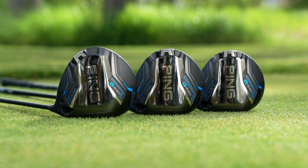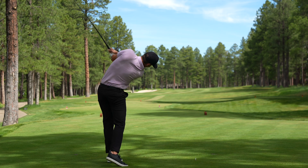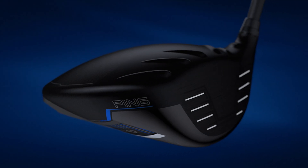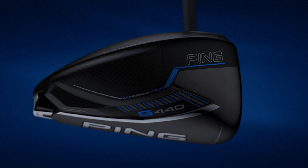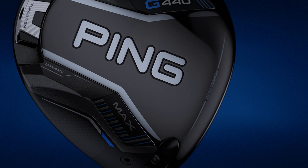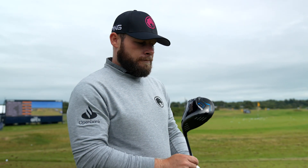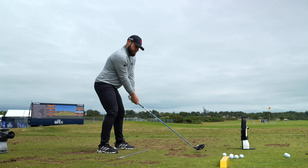The G440 lineup of drivers will consist of the MAX, the SFT, and the LST models, all engineered to fit a specific need of the golfer at hand. The MAX model will be sized slightly smaller than its predecessor the G430. This was done very intentionally to create more differentiation in the line when looking at the differences between the LST and the SFT. We do think it'll have quite the broad appeal both to the consumer base as well as our PING staff players on the PGA Tour, LPGA Tour, and other worldwide tours. The LST model will be sized fairly similarly to the G430 lineup. The SFT will be sized a little bit bigger than where we're at with the G430 to help that golfer with just that added forgiveness and consistency off the tee.